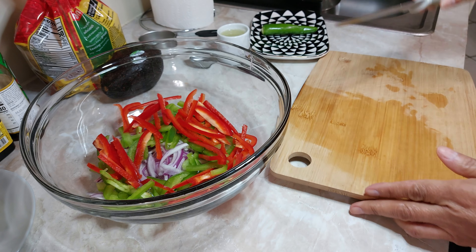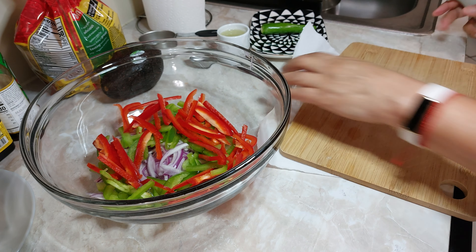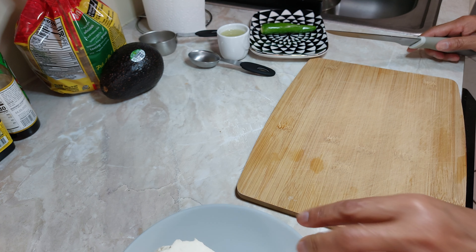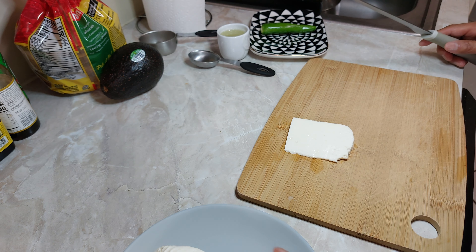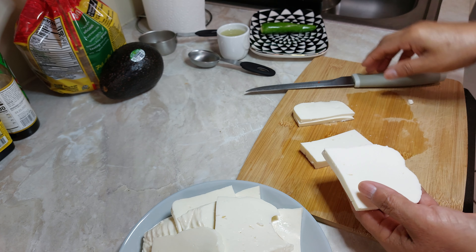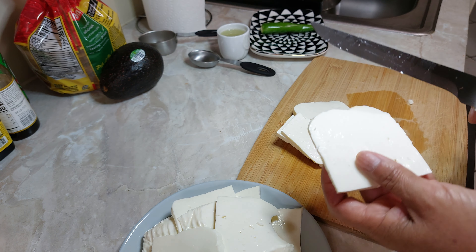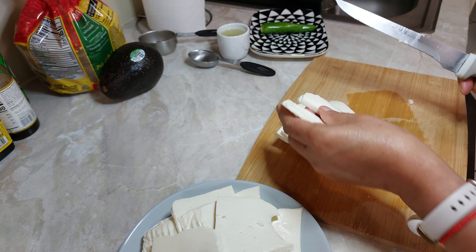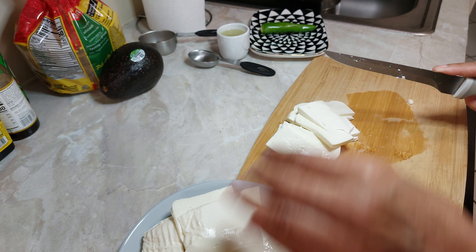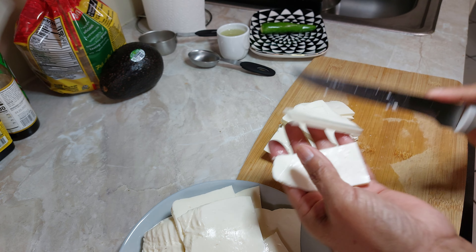Ahora vamos a cortar el queso panela en rebanadas para poderlo poner en la sartén a que se dore. Así vamos a hacer con todos los 500 gramos de panela. Aquí ya están las rebanadas, pero estoy viendo que están un poco grandes. Como tenemos que revolver con todo, las vamos a partir a la mitad. Si la panela que tienen es un poco menos ancha, está bien, pueden dejar la rebanada entera. Aquí me quedaron un poco anchas, entonces vamos a cortar porque a la hora de revolver todo, probablemente no nos la podamos servir bien en la tostada.